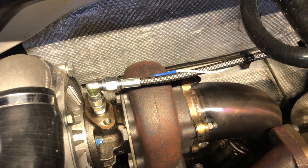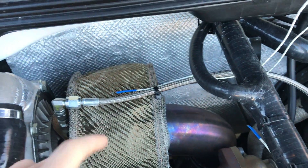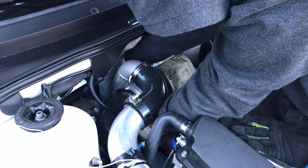We put a probe right over the hot side of the turbocharger, right by that oil line which is right above it, right at the oil line. There's a coolant line that runs near there, which is a factory location. And then on the intake right beside it.